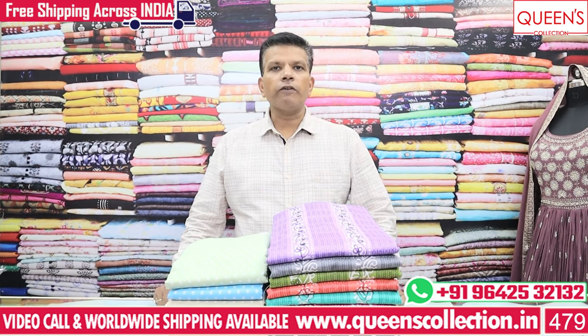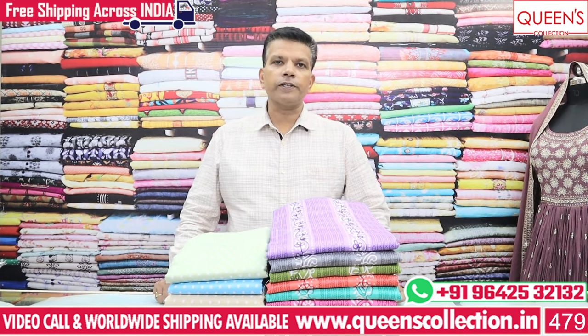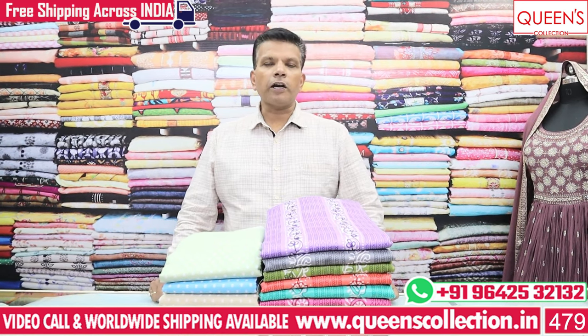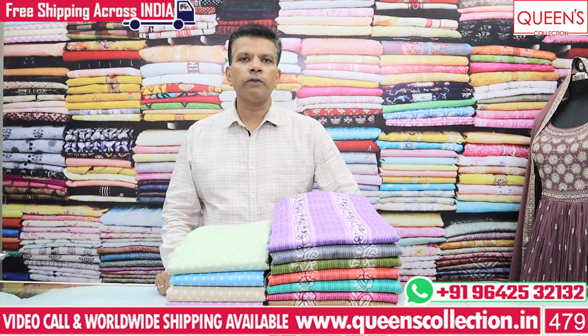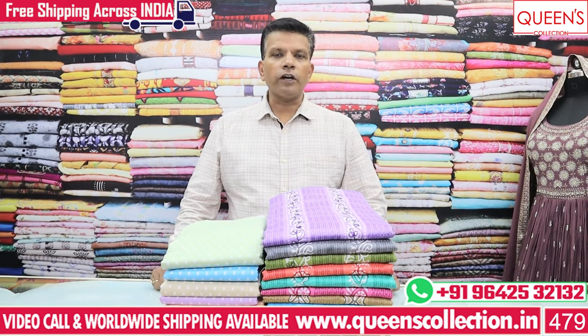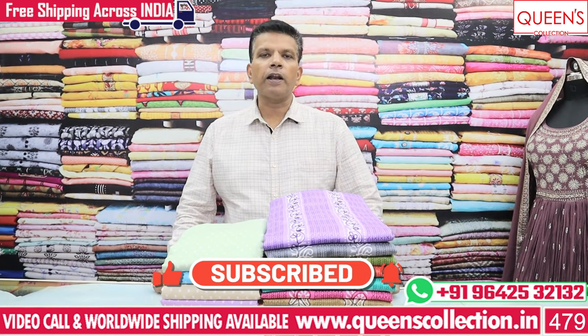If you want to skip to the end of the video, contact our team with a screenshot on the screen. We will be able to contact you, get the stitching from our master, and get worldwide shipping facility with free courier service. We also offer video call service for variety selection. Please like, share, subscribe and hit the bell icon.